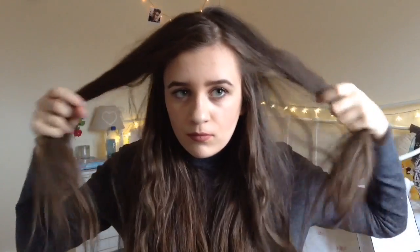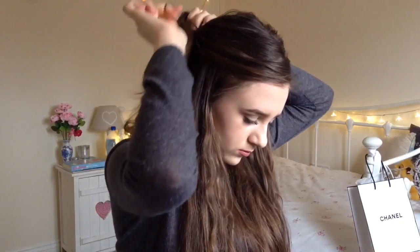The first hairstyle I'm going to show you is this side-parting one. All you have to do is take your side partings — it can still work with a middle parting — and bring them together at the back of your head. Put your hair in a ponytail, and on the second loop just leave it so it creates a bun, then mess it up and you're done.